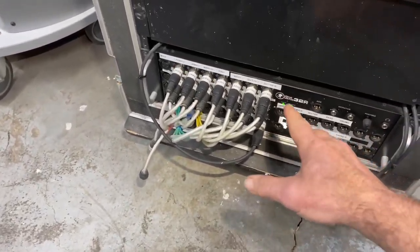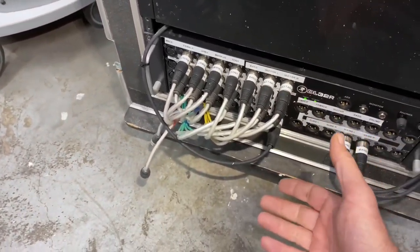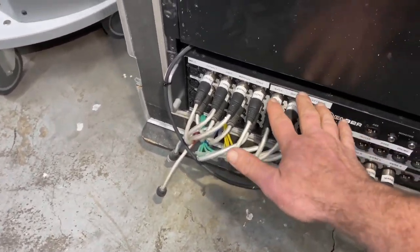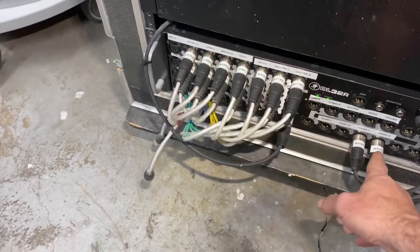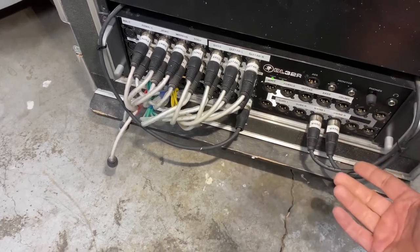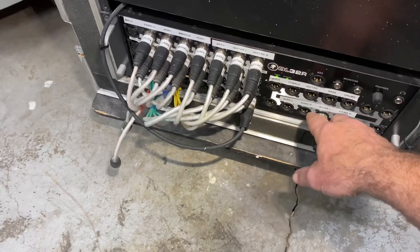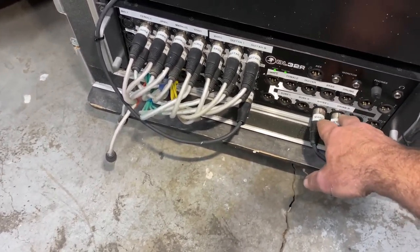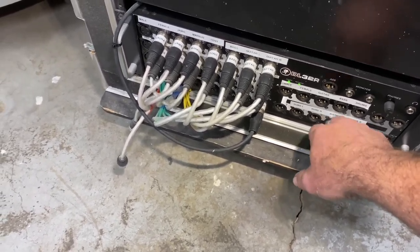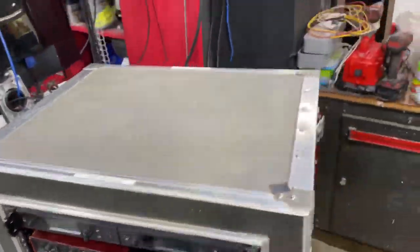Down below is the main mixing console — I say mixing console but it's kind of an input spot. You don't ever plug anything into the front here except for whatever you need for auxiliaries, as far as in-ears or monitor system, subs and mains. I have it all labeled here: mains left, mains right, subs left, subs right. The top stuff are monitors. Everything gets plugged into the back.